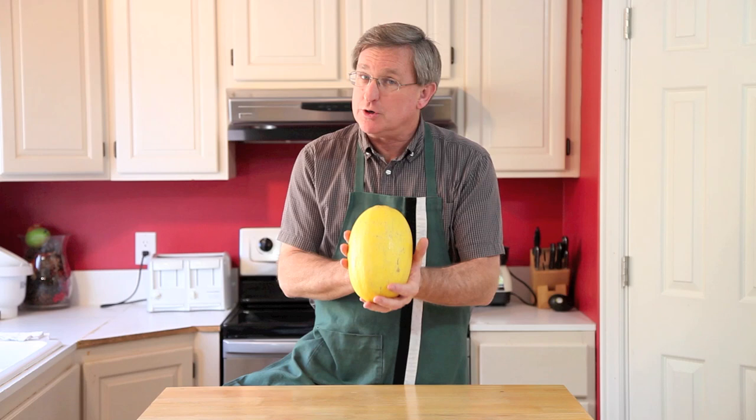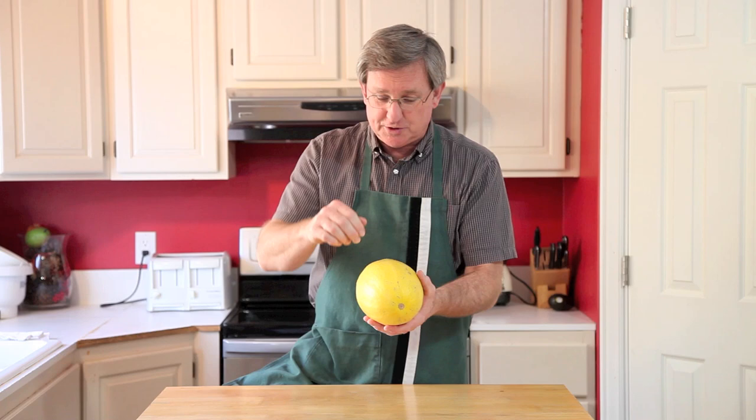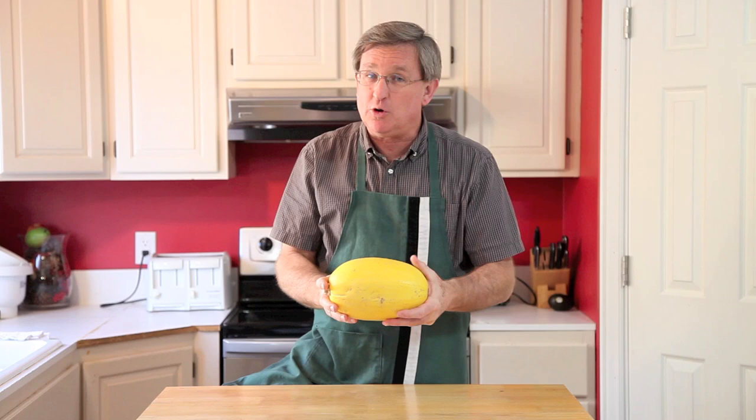You can cook this a number of different ways. You can bake it in the oven — in fact, you can bake it whole, just poke some holes in it to release the pressure. You can microwave this guy, same thing, poke some holes. You don't want this thing blowing up on you — it will explode if you're not careful.